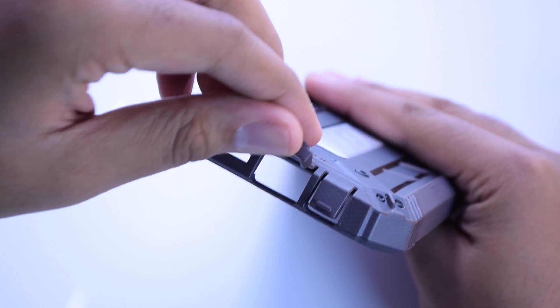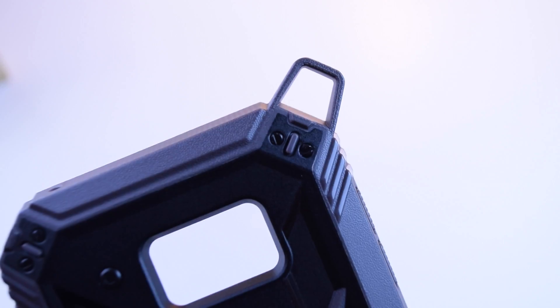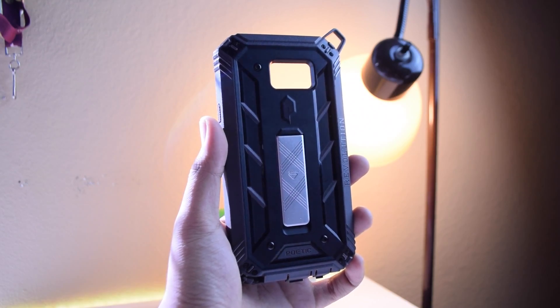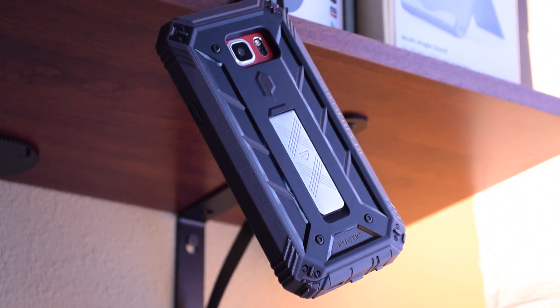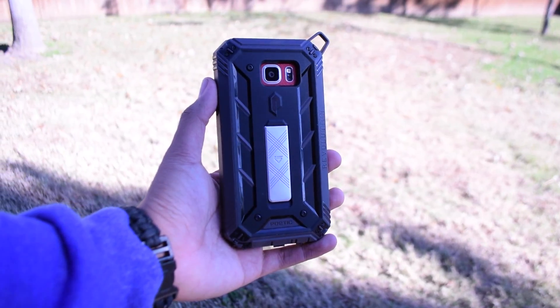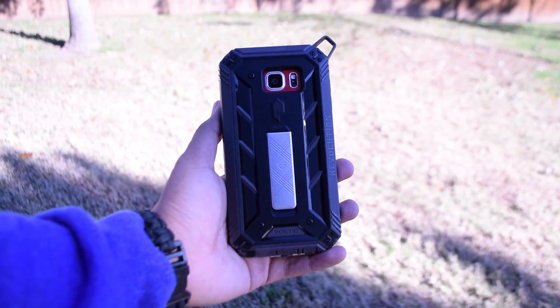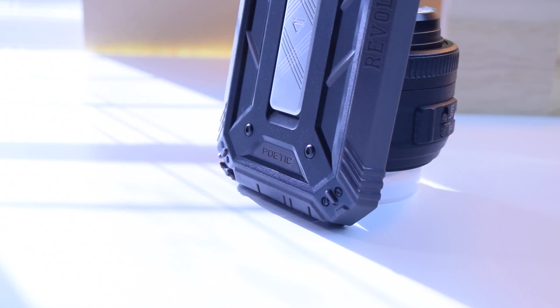Taking a look around the main shell, you'll see that you've got port covers used to keep dust and junk out of the ports, and you've got a loop on the upper left-hand corner of the case. I'm not too big of a fan of the way it makes the case look, but if you wanted to hang your phone somewhere, you have that option. The back has a pretty neat looking design and Poetic did a great job with the choice of materials to give the case a really good grip. The back also has two tiny screws on all four corners, and yes, those are real screws.